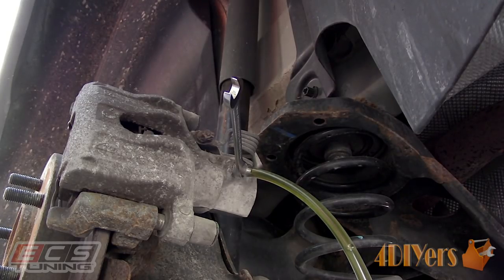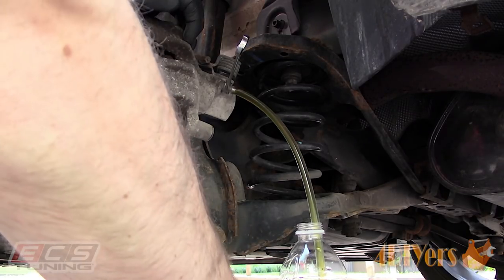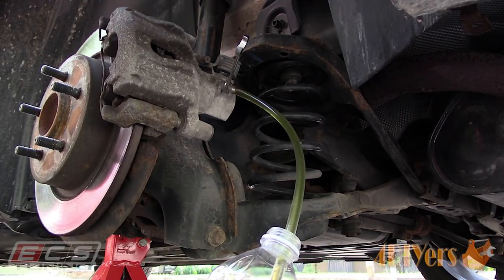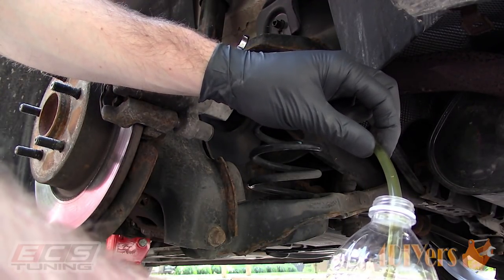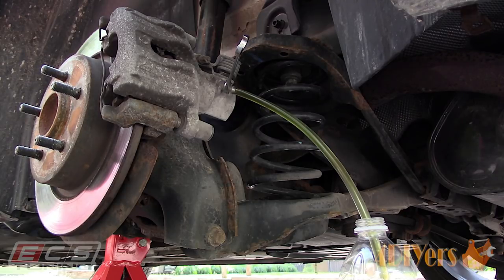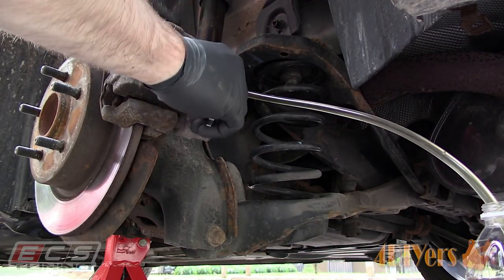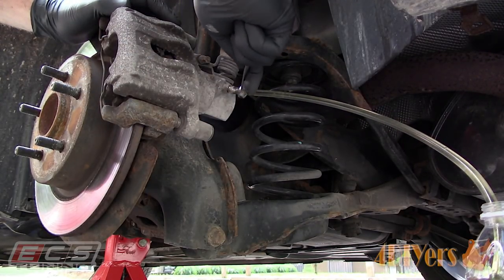Brake fluid is hygroscopic, meaning it's able to absorb moisture which is present in the air — either through leaks, seals, or even when the cap is off the reservoir. Each type of brake fluid has a different boiling point rating and each is affected differently based on the moisture content. As an example, DOT 3 brake fluid has a boiling point of just over 400 degrees Fahrenheit, but if moisture content is measured at 3%, this drops the boiling point down to about the DOT minimum requirement of 284 degrees Fahrenheit. Brake fluids also have additives to prevent corrosion, foaming, viscosity stabilizers, and acid neutralizers that ensure your braking system has a long life. Heat can break down the fluid including these additives, which will cause poor braking performance and even premature failure of components.